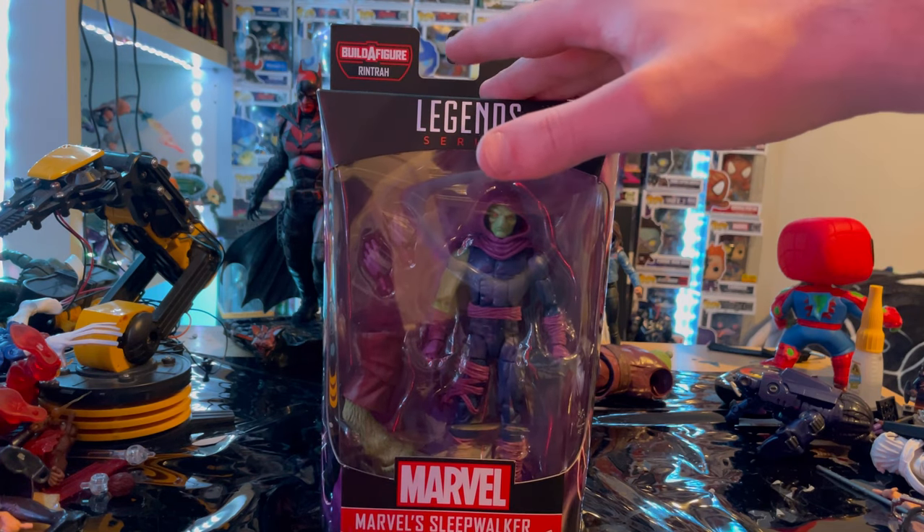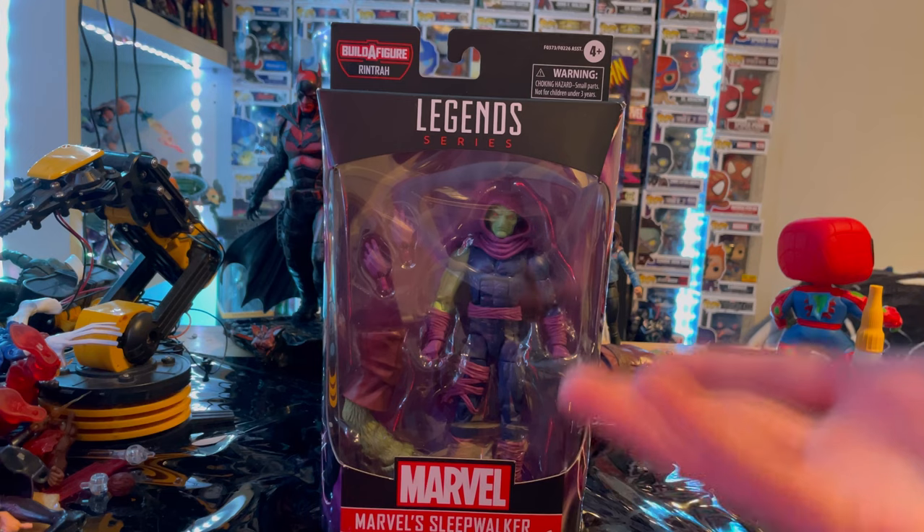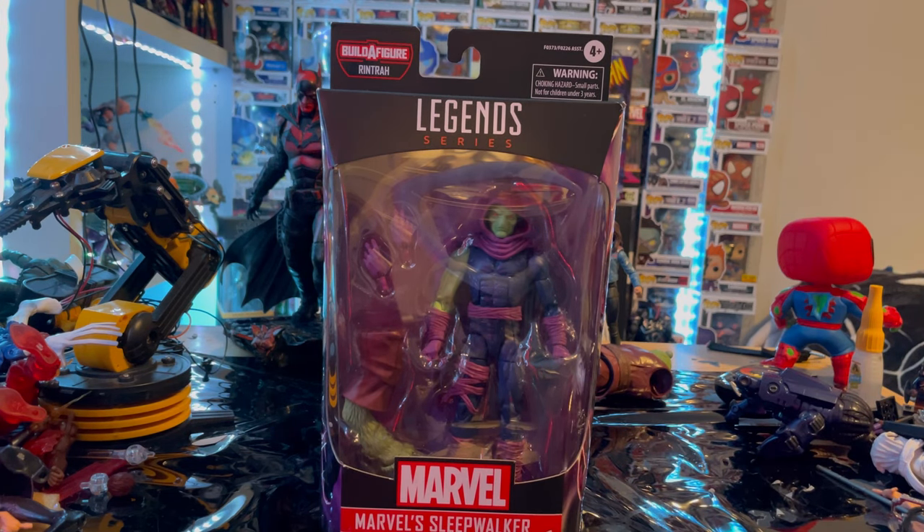I'm gonna plan on doing more stuff on YouTube. I've just been fairly busy, so I'm gonna try to stay consistent with these action figure reviews. I still have a whole bunch more to do, so I'll try to release them daily or every two days. But yeah, so here we have Marvel Legends Sleepwalker.